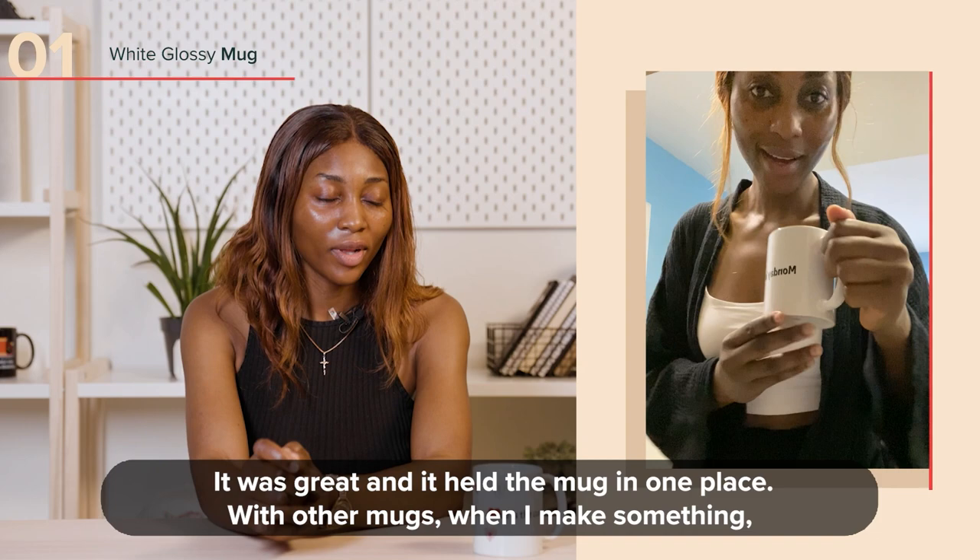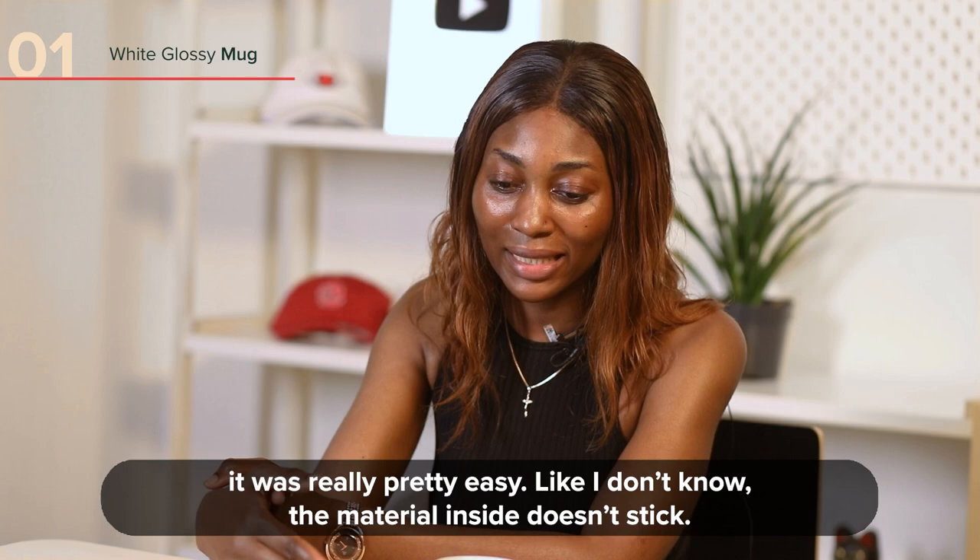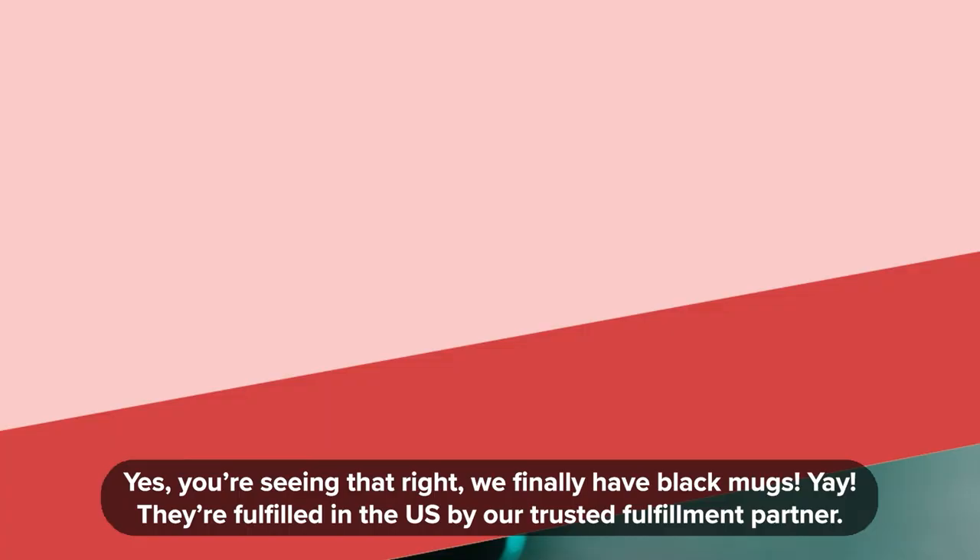Like the other mugs, when I used it — maybe making coffee or a smoothie — it's kind of difficult to wash, but this one was really pretty easy. I don't know, the material inside does not stick.